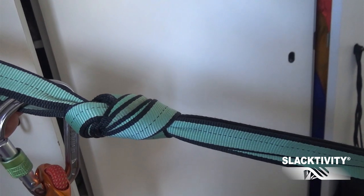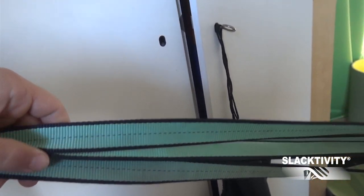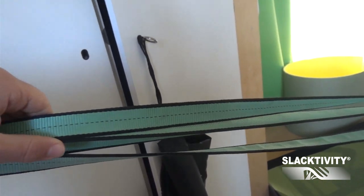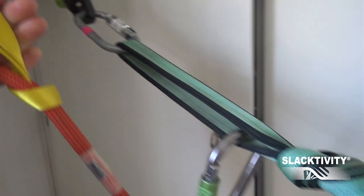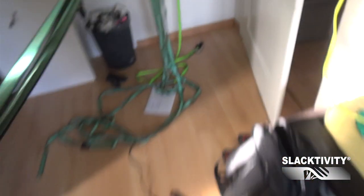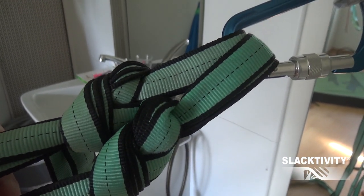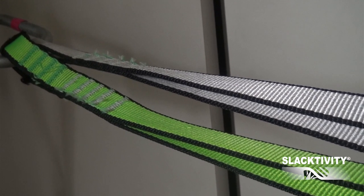I fixed the entire line — four slacklines — with one knot, making sure all four lines are absolutely the same length. I backed up the rubber cord with a second sling and rope just in case the rubber cord breaks, so I don't get hit by any metal part. On the other side I fixed it with two figure-eight knots. A much nicer solution would be to have everything sewn instead of having knots.